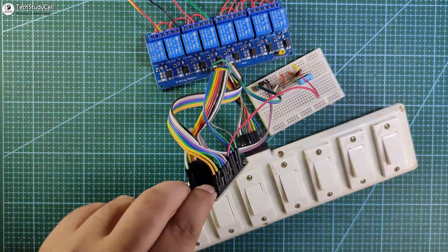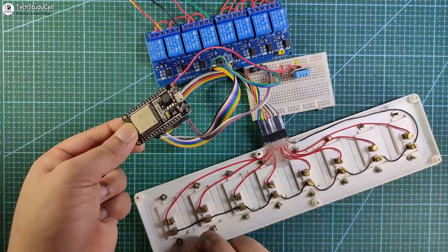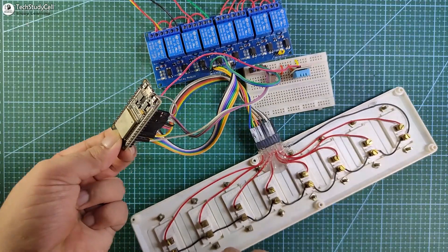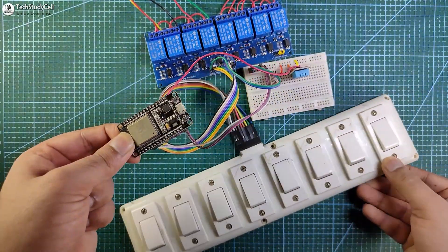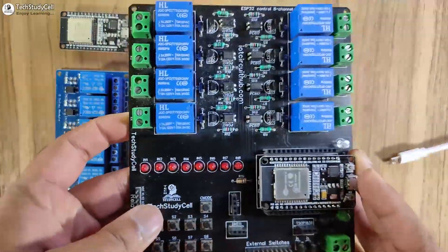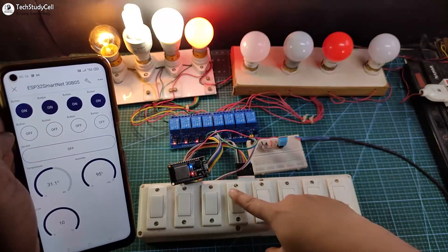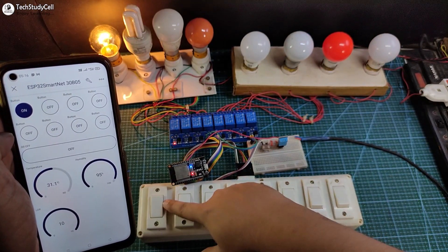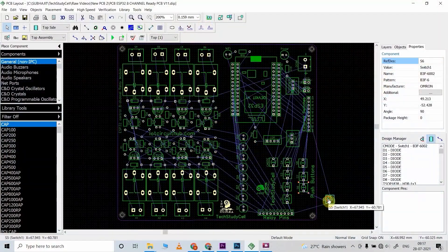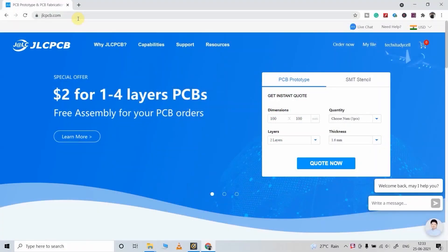Here you can see there are a lot of connections, so please make sure there are no loose connections if you use jumper wires to connect the ESP32 with the relay module. To avoid any loose connections, I am going to use this PCB. But as I said, you can also make this project without a custom designed PCB. Still, if you want to get this custom designed PCB, download the Gerber file from the video description and order it from JLCPCB.